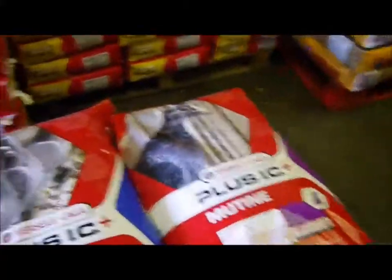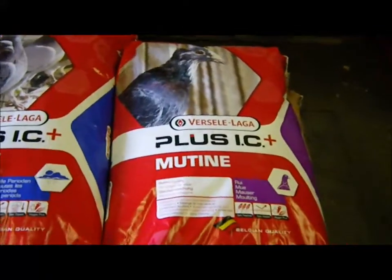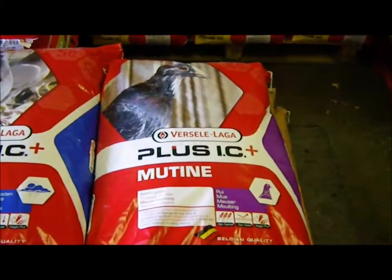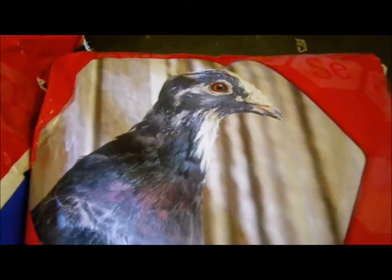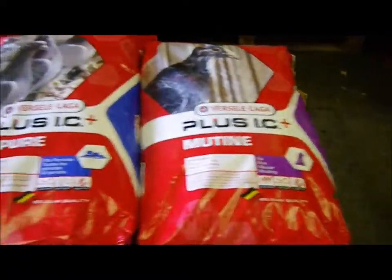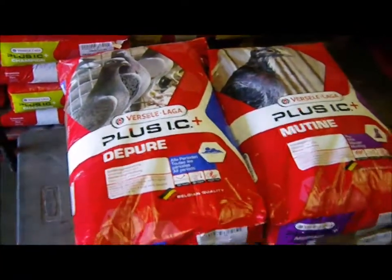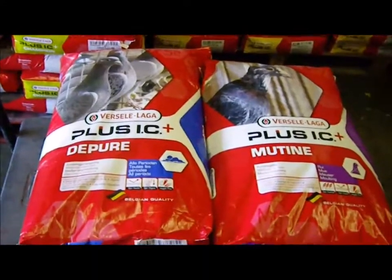Now let's move into the feeds. It's important that you feed them the right feeds during this period. You want to start the season off with the mutine — this is breakfast, lunch, and dinner. It's a lot of small grains, a very good mix designed for the molting season. You can see the pigeon actually molting in this picture here. You mix the garlic oil and bee pure into those grains. To finish off the molt, you want to use the depure — outstanding, versatile IC Plus products. The mutine to start, the depure to finish off your molting season.